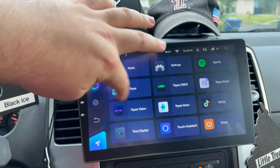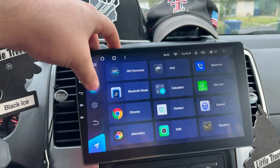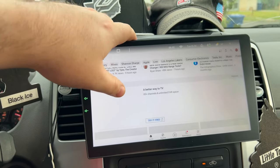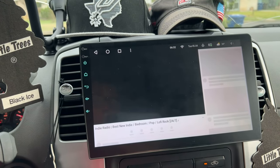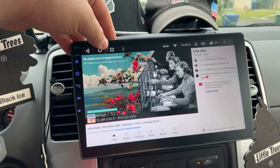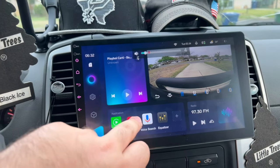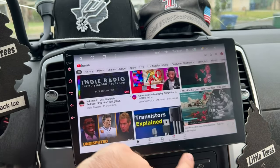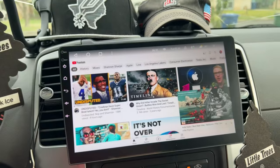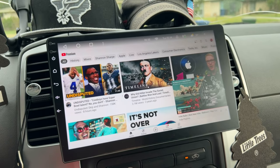I honestly have no real complaints — there are little tidbit things, but none of them are deal breakers. YouTube Premium works with background play and picture-in-picture within the app. I don't know of many other stereos that can say they can stream video directly to the interface itself. Pretty great.